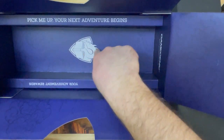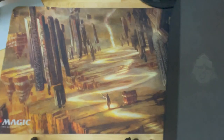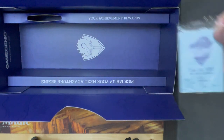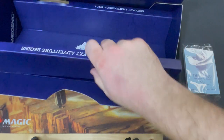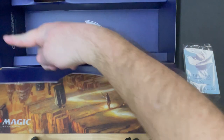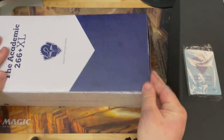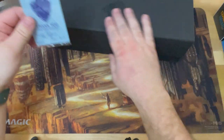'Pick me up — your next adventure begins.' You've got the Tolarian Community College logo on the back there. 'Your achievement rewards' — let's flip that over so you can see it. And then you've got the little bonus package of tokens and whatnot that you got from the campaign. This is removable too. Game Genic logo on the back there, and then this all folds up again. That's a really nice box — good packaging.